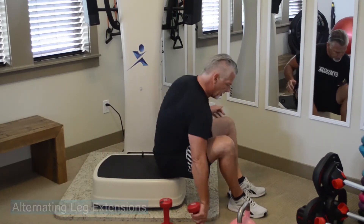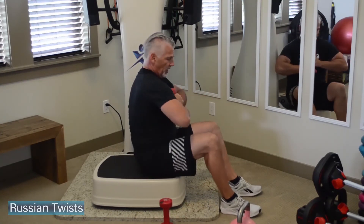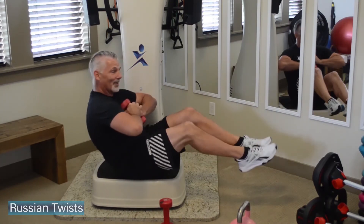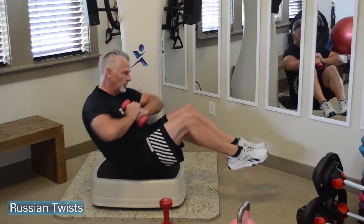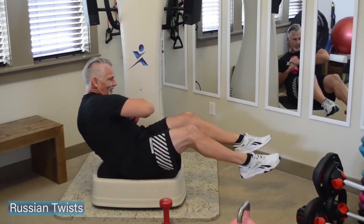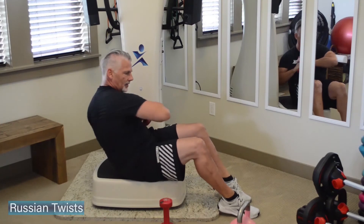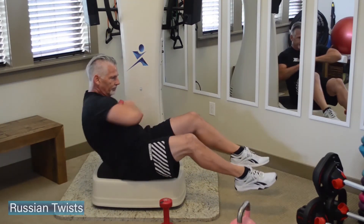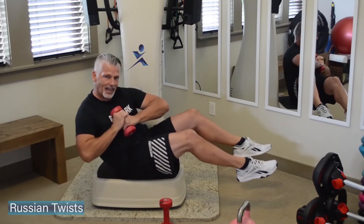Back to that twist — grab your dumbbell, slide the butt back mid-plate, pull the dumbbell to the chest, lean back, slide to the front of the plate. Then we twist front and back — a little Russian twist. If you want a little bit more, you can lay back into it just a little bit. Bring your feet grounded for just a little bit less of a challenge.